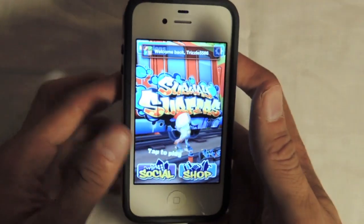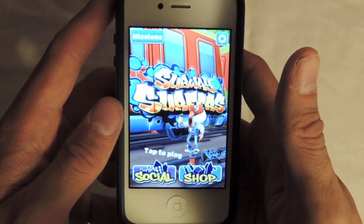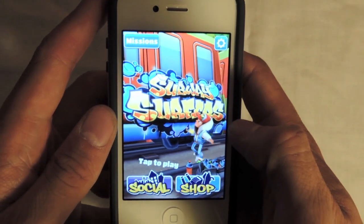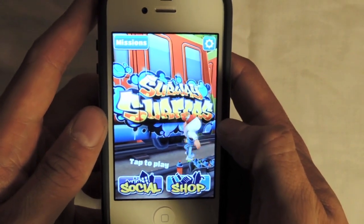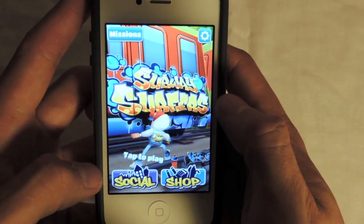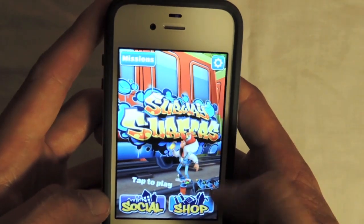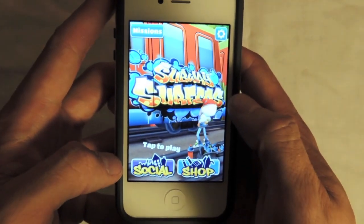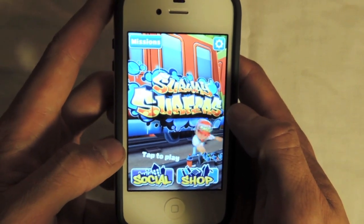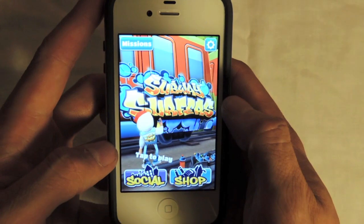This is the home screen for the game. As you see it says welcome back, Trizzle 5586, which is my Apple ID as well as my ID for many other things. So this is the main screen. You can socialize, play it with other people, as well as shop for tweaks and characters that you unlock as you play the game. You can see the guy is spray painting subway cars.